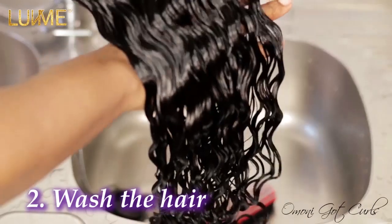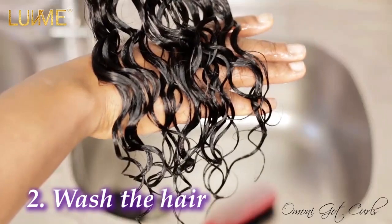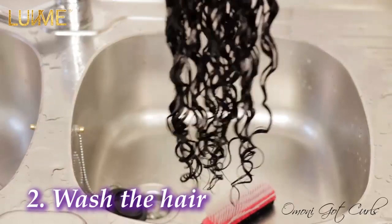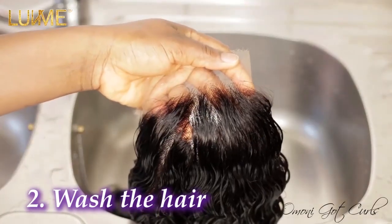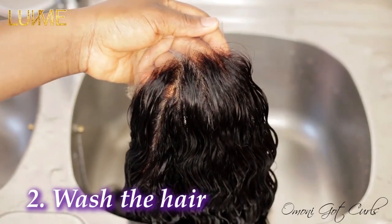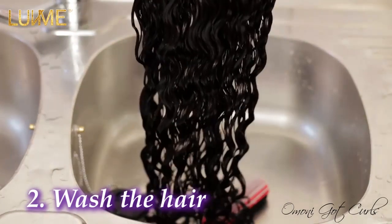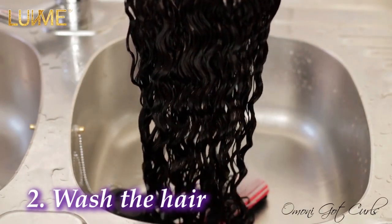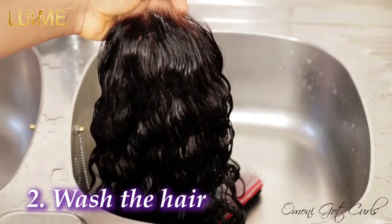Just take a look at this wig — it's so moisturized. Look at the tip; you can see how soft it is. Now that the hair is detangled and looking nice, the next thing is to hang it to air dry. Do not use heat — heat is what damages curly hair. Allow it to air dry in a cool place, not under the sun. The next part of the video will be on how to style the hair.